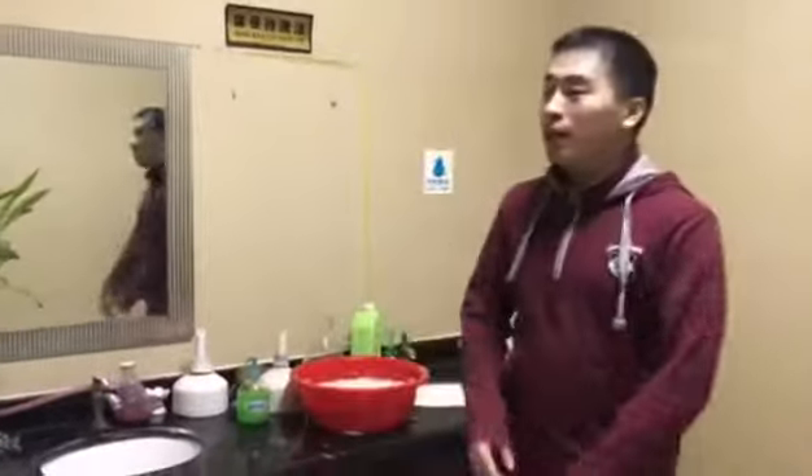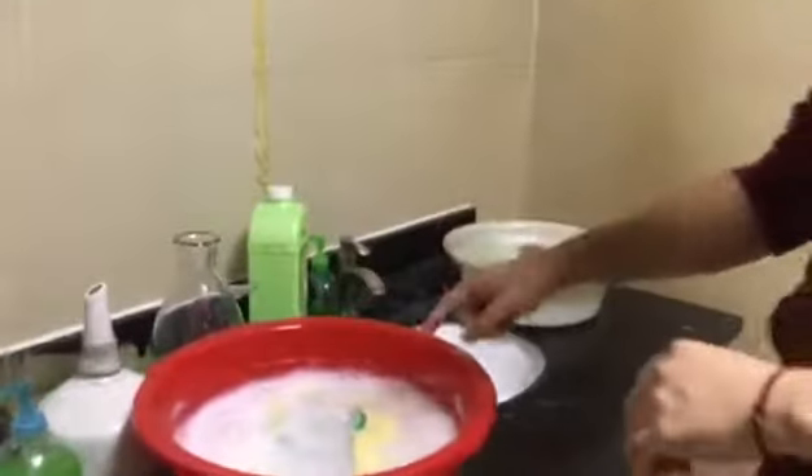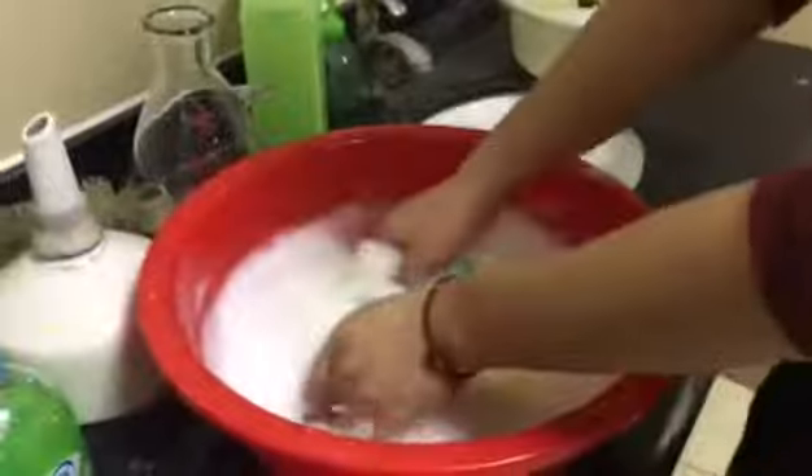Hello guys, this is Charlie. Let me show you our watch testing. After putting it on for 4 hours, it's been a long time. Let me show it to you.